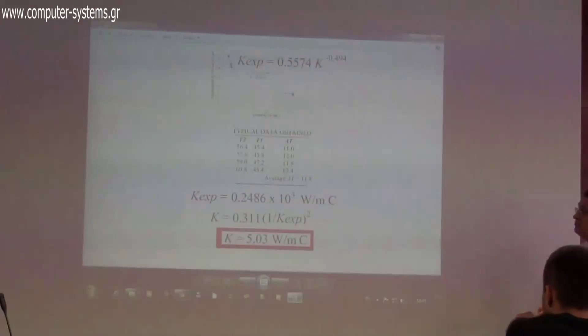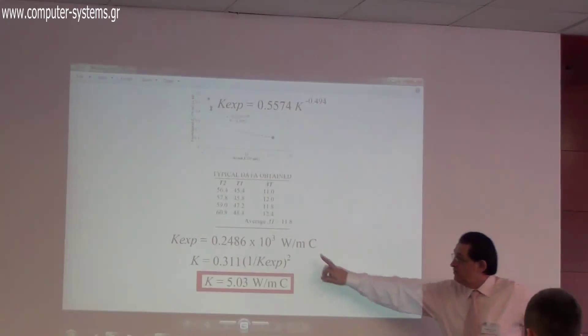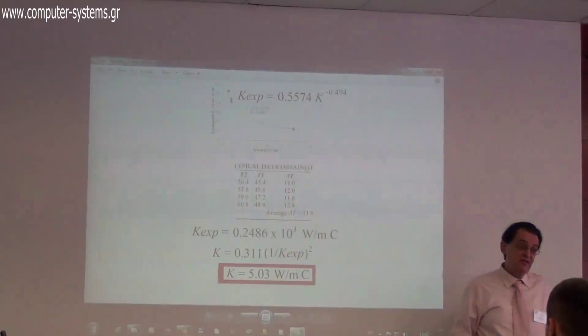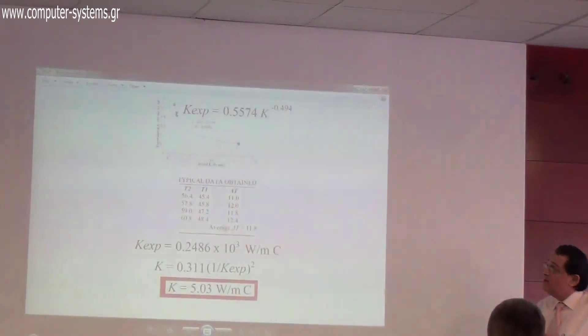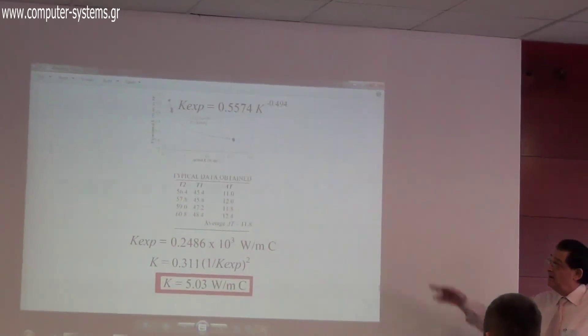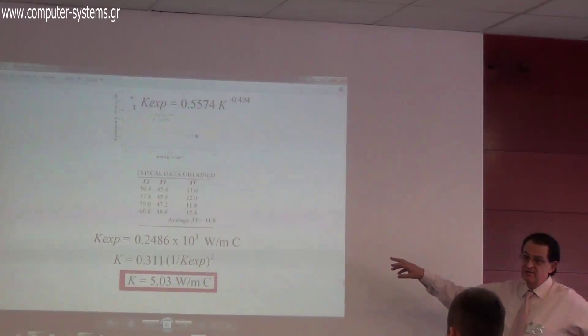The equation can be found in standard physics textbooks. We derive this kappa experimental value, but because we measure in air, we apply a calibration curve to convert this into the real kappa. The full calibration methodology is detailed in the publication.